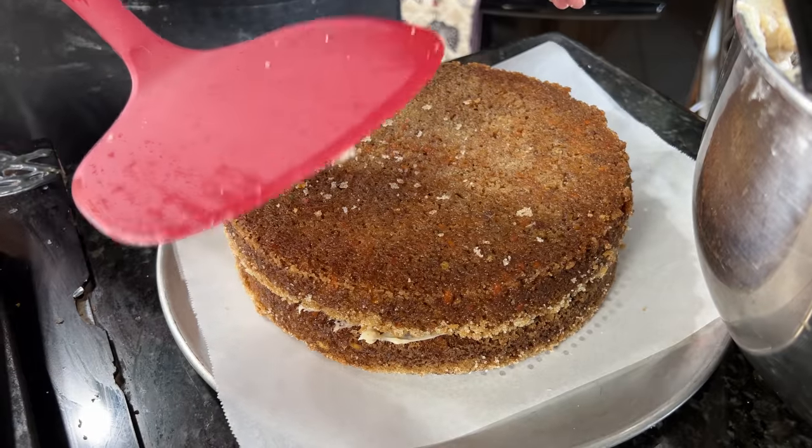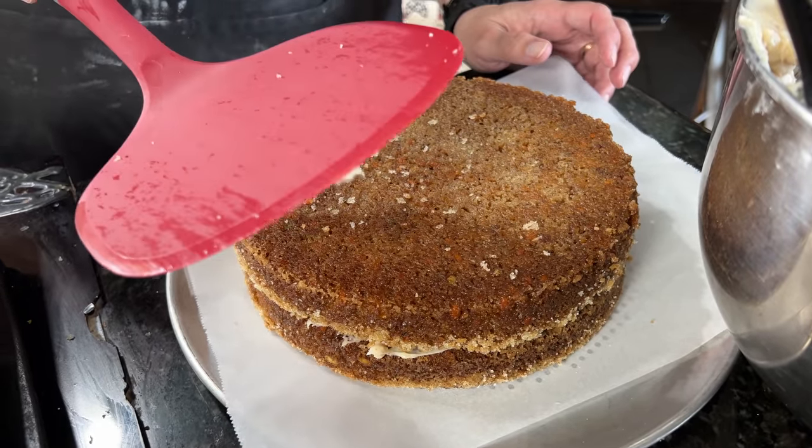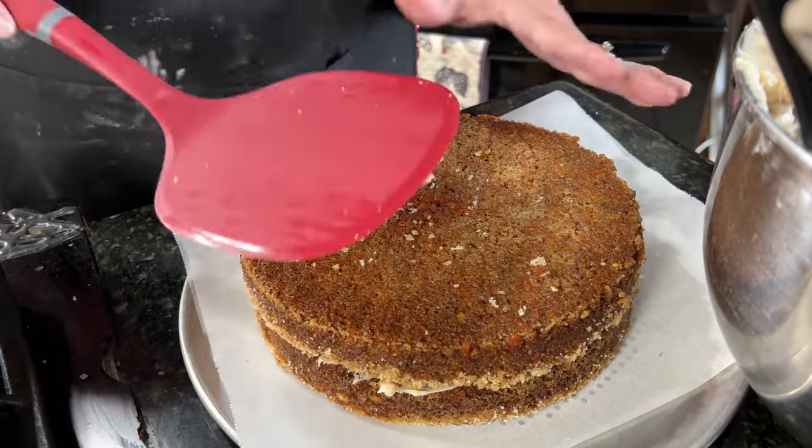This is a fantastic gadget — it's actually a pancake flipper spatula. It's almost the same size as the cake, so it's perfect for moving a layer from one spot to the top of the cake.